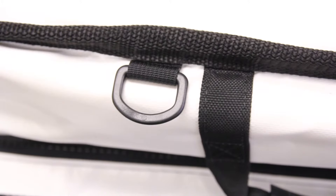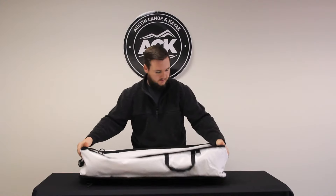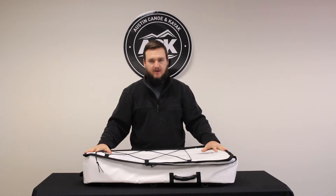You've got some lash points here so you can help secure it to your kayak or boat wherever you want. You can learn more about it at ACK.com — let us outfit your adventure.